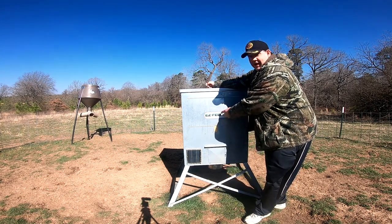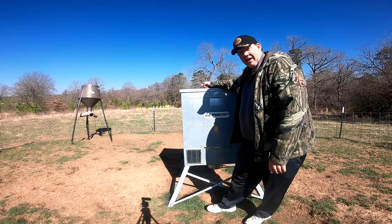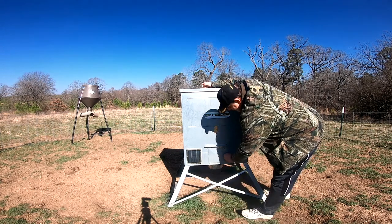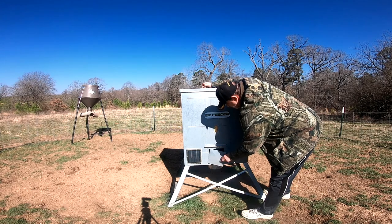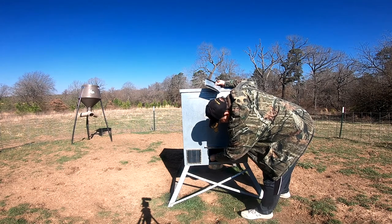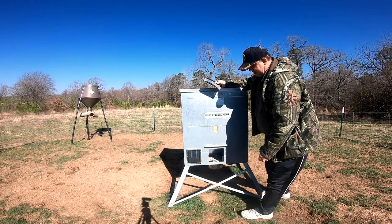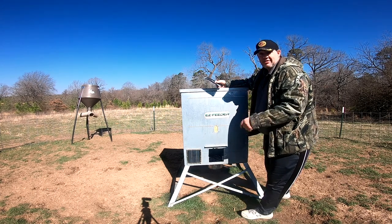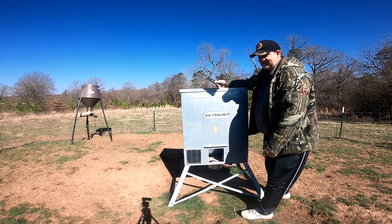It holds 600 pounds, so if you can't check it for a while, 600 pounds holds a lot of corn. I'm fixing to open this up right here. Right in here is where you set it. Here's your battery. Right here you've got a fill level so you can see how much corn is in it.